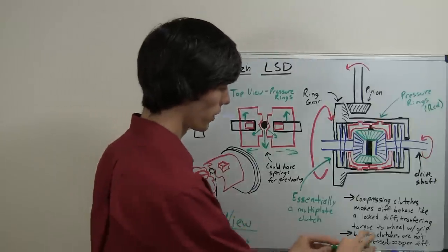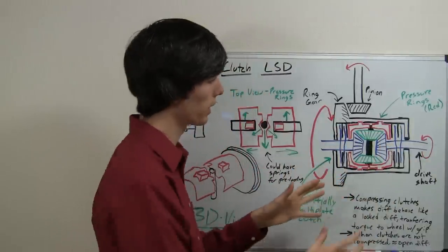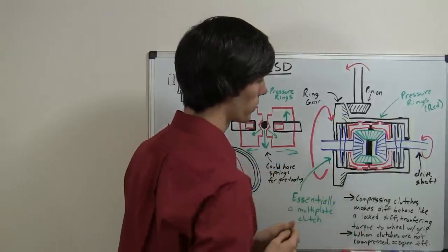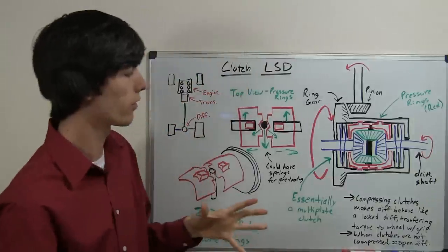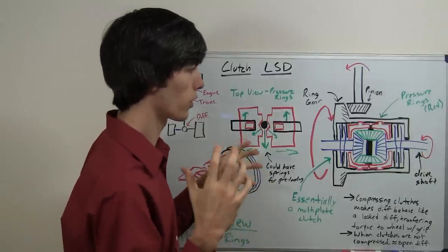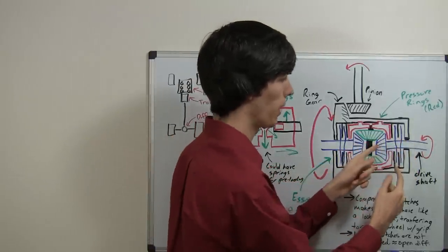When these pressure rings move outward, they are going to compress these clutch packs — just like a multi-plate clutch. They will compress the clutch packs and lock up these drive shafts with the differential housing. Basically, when they are compressed, you are going to have something that behaves just like a locked differential. The only difference is that in order to have a different speed from one tire to the other, it has to overcome the friction within the clutch pack.